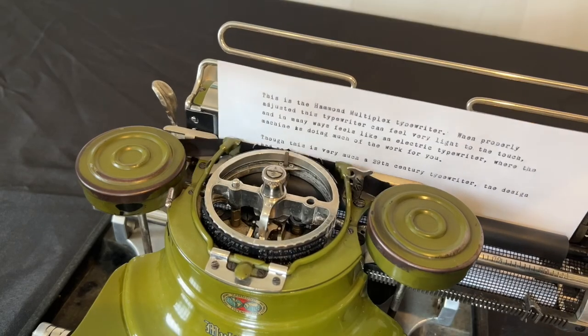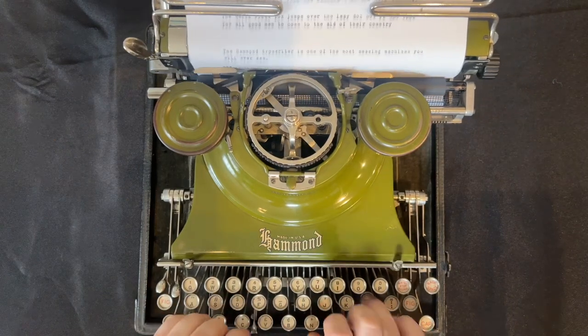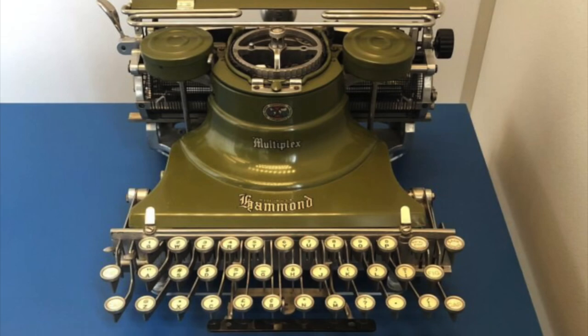Former President Woodrow Wilson famously preferred Hammond typewriters, and a green Hammond Multiplex typewriter used by Wilson himself was gifted to President John F. Kennedy in 1962. That typewriter is now on display at the White House Museum.